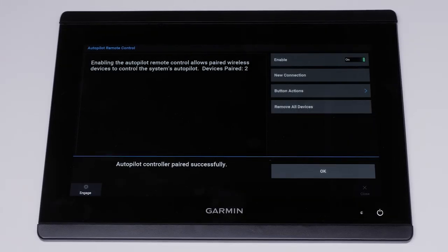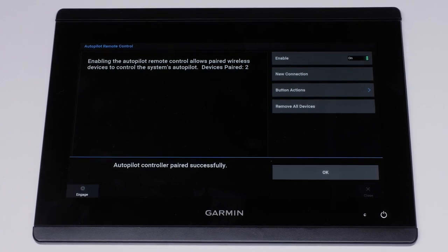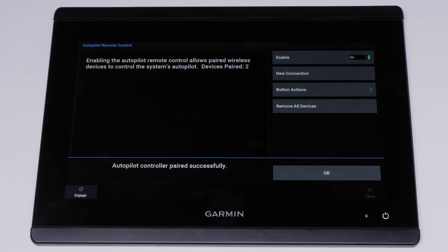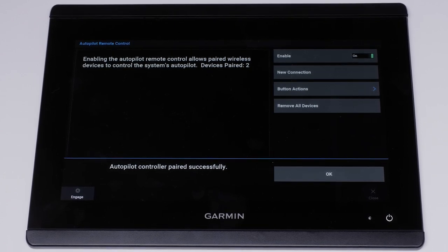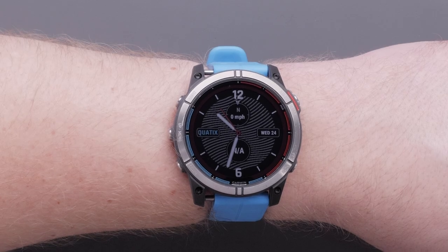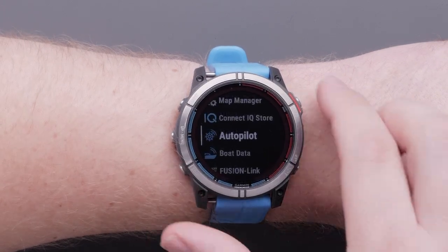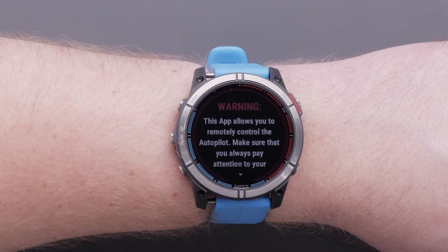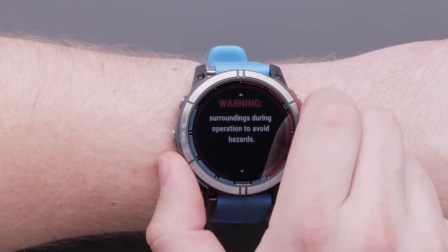The next connections we will make to the chart plotter are the boat data and autopilot apps. The process for connecting both apps is very similar, but we will walk through pairing the autopilot controls. From the watch face, select start, navigate to and select autopilot. Read the disclaimer by pressing the down button and then follow the tutorial button presses.